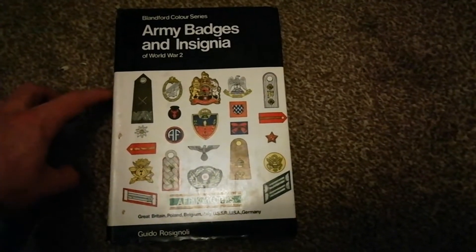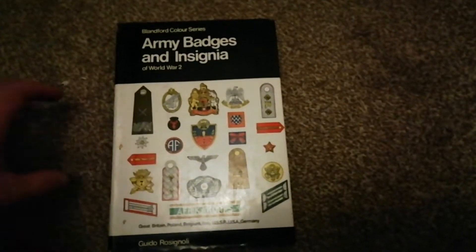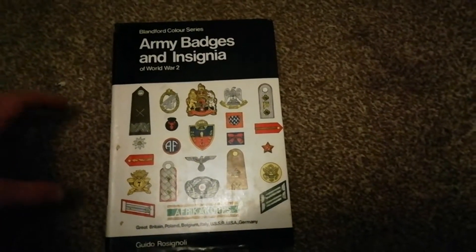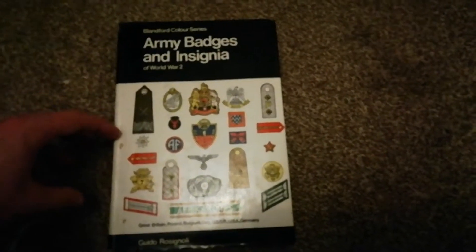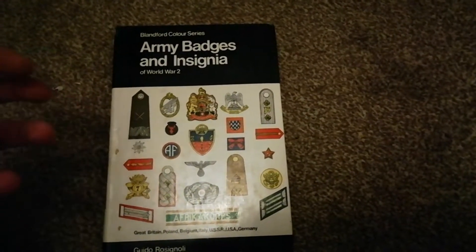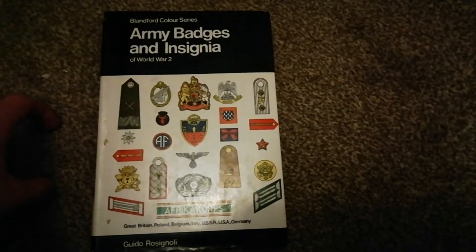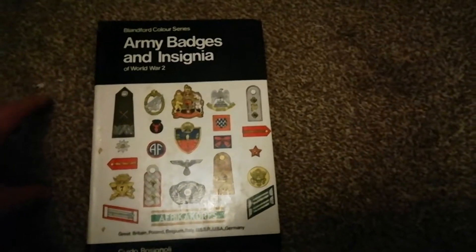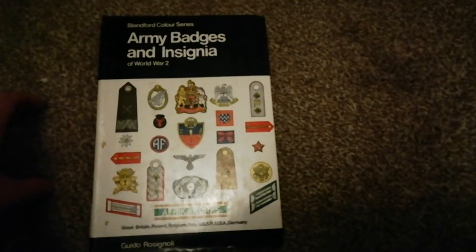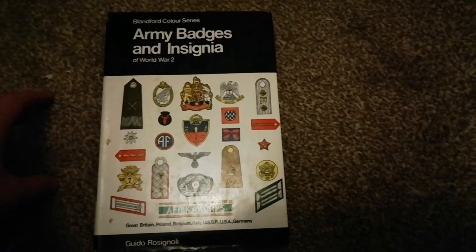It covers all things German, British, American, Italian, Russian, Polish — but I only really use it for British and American things. It's got divisional formation British signs, the American versions, German equivalents as well. And it's brilliant. So this video mainly is about how time and money has changed over the years.